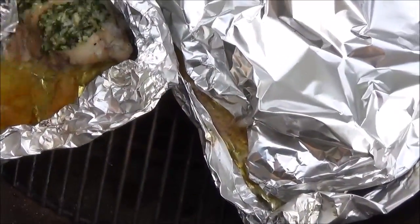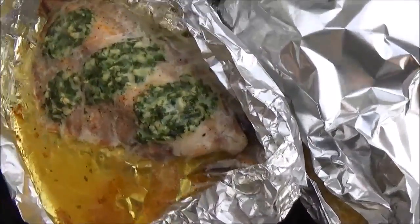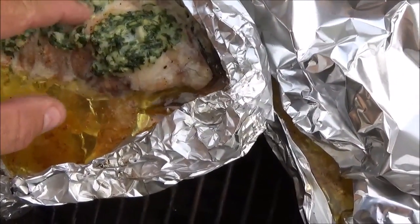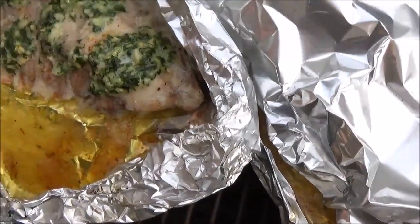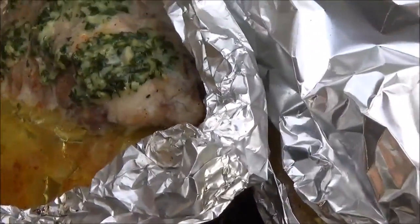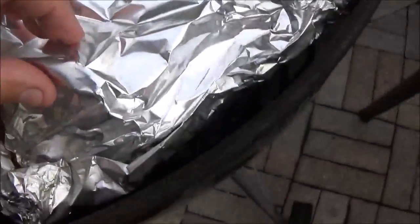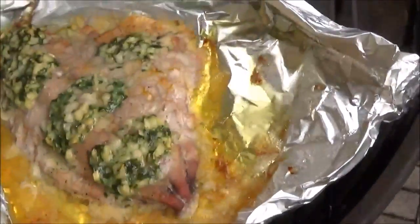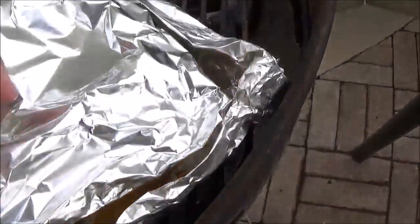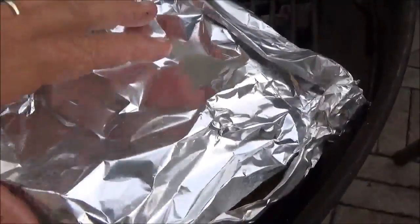It's been about 30 minutes, so we're just going to go in and take a quick look. Man, that looks awesome. I'm going to see if this meat's flaking yet — it needs just a little more time. Do you see how all that butter and juices have pooled in the bottom there? Take a look at this one. Oh yeah, smelling great — needs just a little more time.